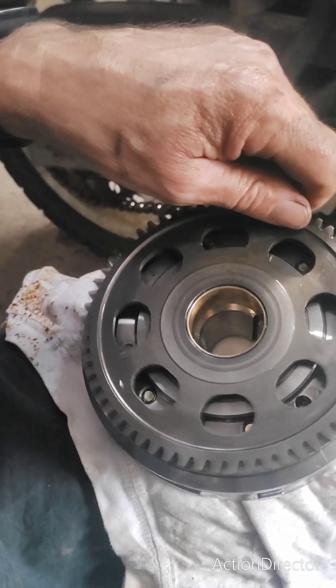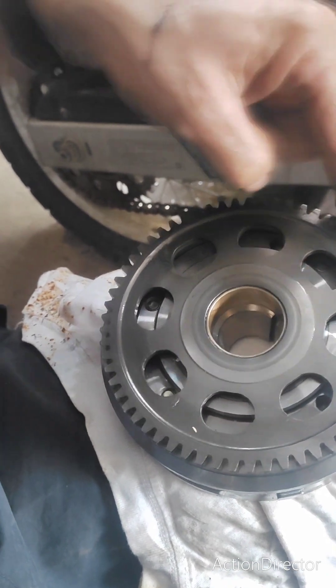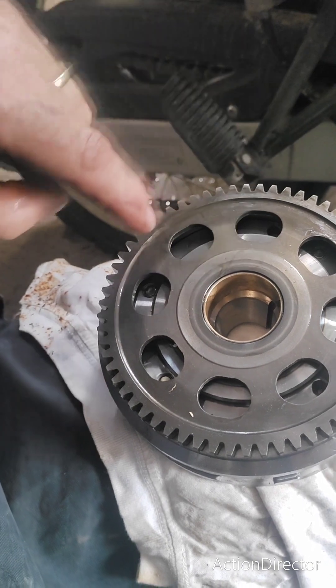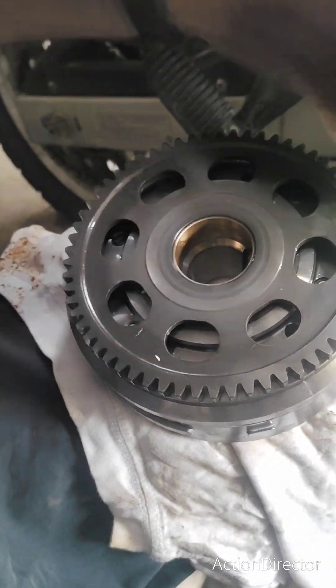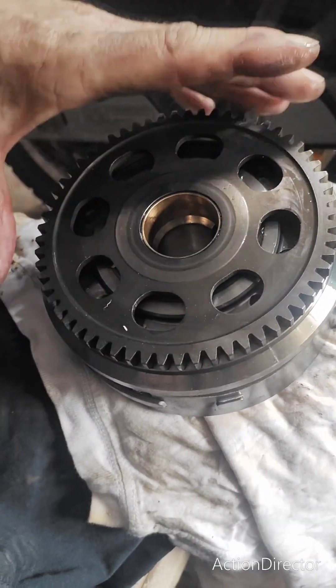See how it jumps back sometimes but not others? That means when the starter motor grabs this and tries to turn it this way, it's slipping. So the whirr that you're hearing is this doing circles when it should be grabbing the magneto and going with the compression of the motor.